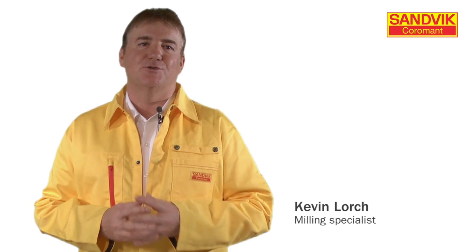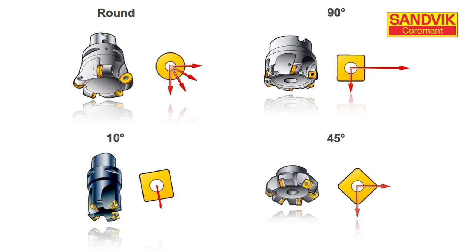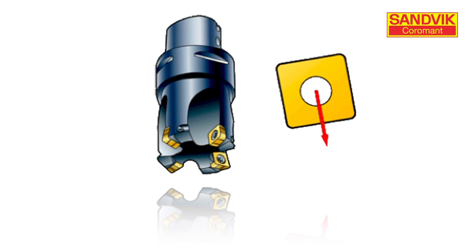A lot of times we just grab the first tool that's available to perform a basic milling operation. It's always important to use the right tool for every application — this ensures no loss of productivity. In this episode we'll discuss the effect that a cutter with a 10-degree lead angle has on the milling process.